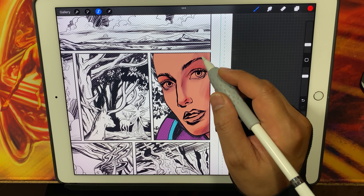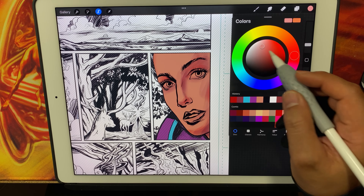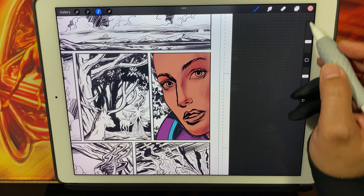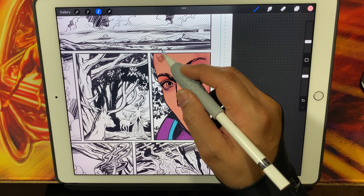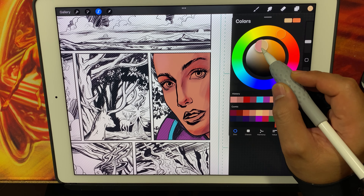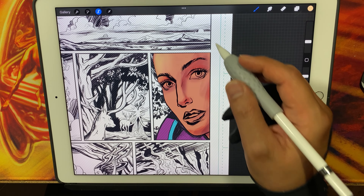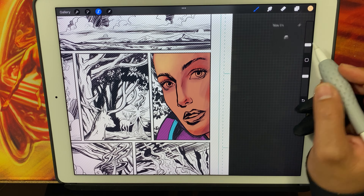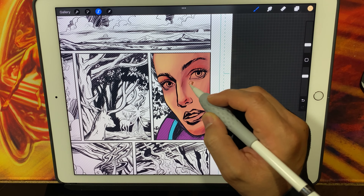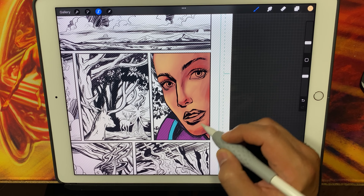Everything is contained within the selection. You'll notice in the background there are diagonal lines — that is the area I'm not able to paint or render in. As I figure out what I want to do for the painting, it's a nice way to approach the coloring, because I don't have to worry about my marks going outside that line. I can strictly focus on getting the shading, highlights, shadows, and renders for the section I'm working on.